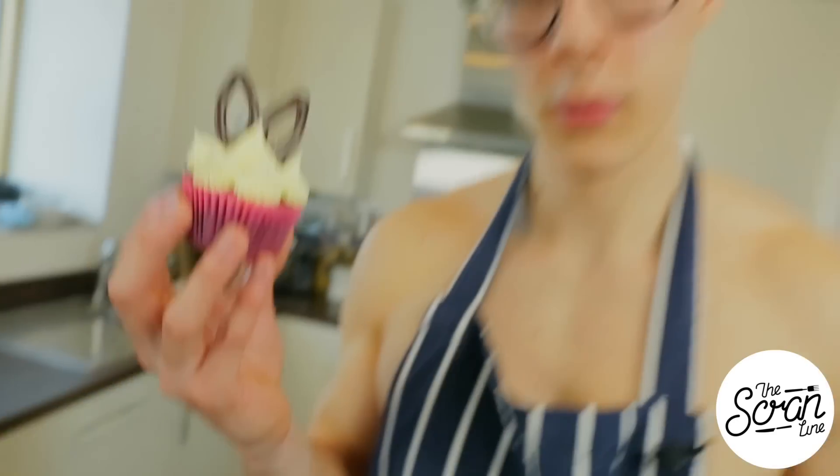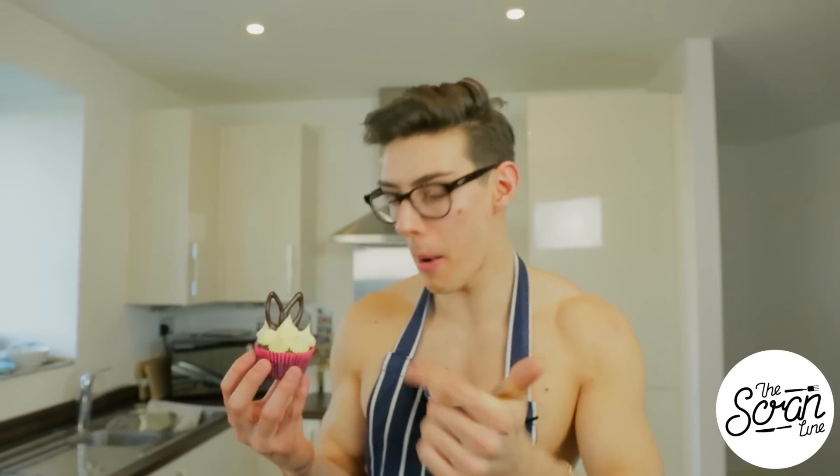Hey guys, I'm Nick and on this episode of The Scran Line I'm doing a special collaboration with another YouTuber called Topless Baker. I'm gonna let him introduce himself. Hey guys, I'm Topless Baker and over on my channel you can come see me whip up this delicious chocolate Easter Bunny cupcake, so come check it out.